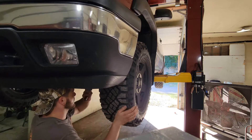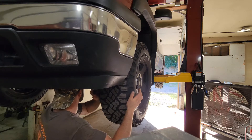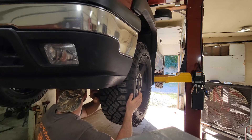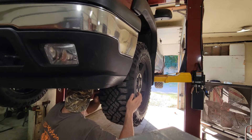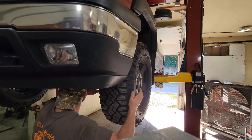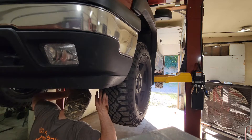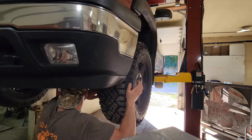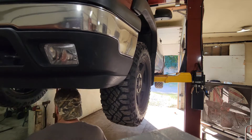It's good to stick your head in there and just kind of look. I don't see anything too alarming — pretty normal movement. Your steering box has a little bit of play, so you want to make sure the steering box is the only thing that's budging, which it is on that side.